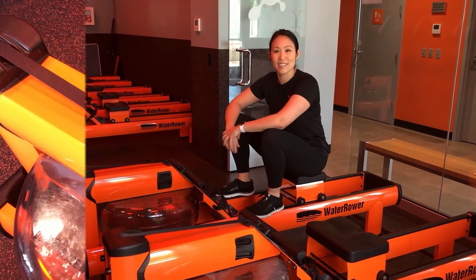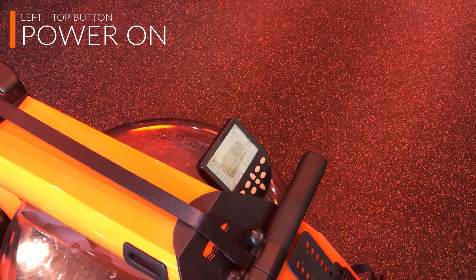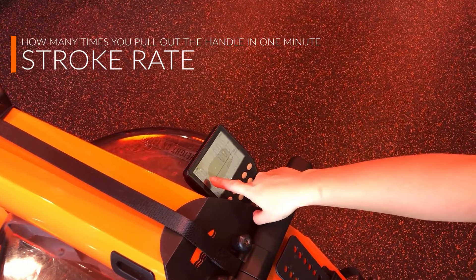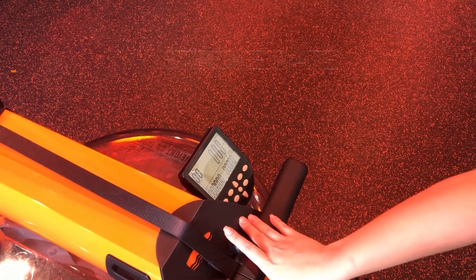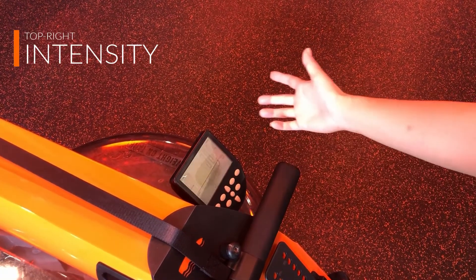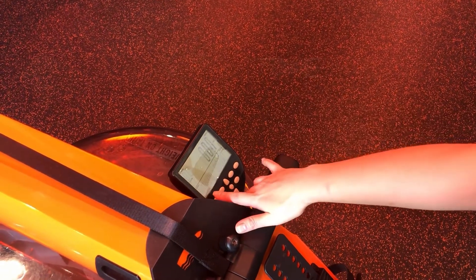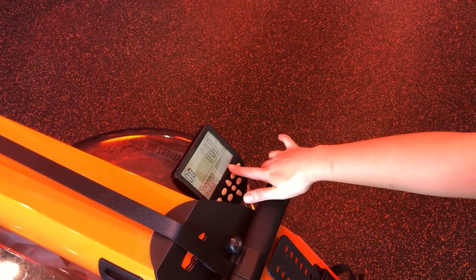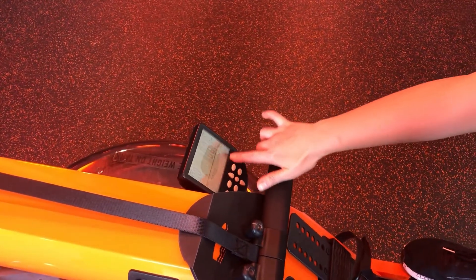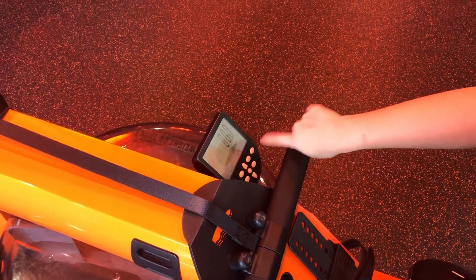To turn on your monitor, hit the leftmost button underneath the screen and your numbers will pop up. On the top left is your stroke rate — how many times you pull the handle in one minute. Top right is your intensity, which we usually have on watts but will sometimes use split time or miles per hour. Bottom left is your time, and bottom right is your distance in meters — that's the one we use most often; we'll usually give you a distance to go. If you ever need to clear your screen, just hold the on button until the numbers clear out.